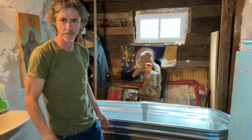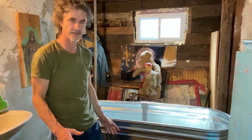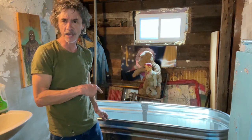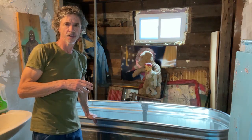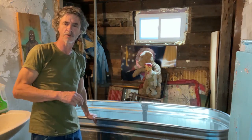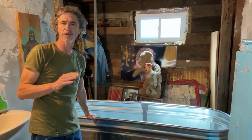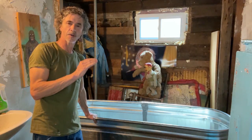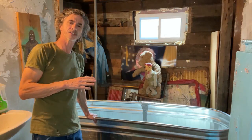I just took my first bath in my new bathtub. Sublime — it was absolutely fantastic. This thing I made out of a stock tank I got at Home Depot. It's long enough that I can totally lay down, head to toe, like no scrunching up, no nothing. My hot water heater, I can totally get covered. It's awesome.